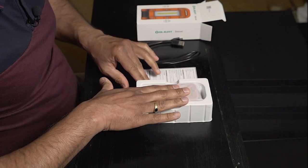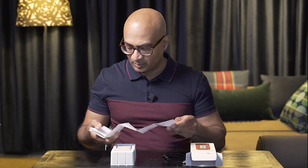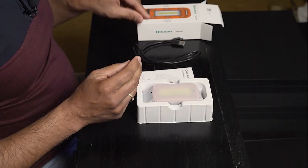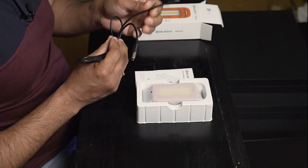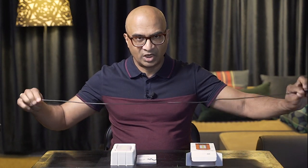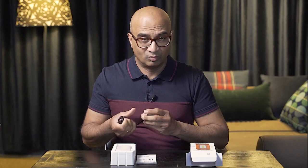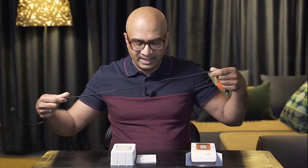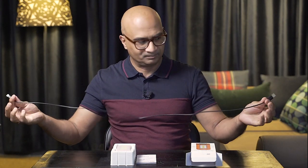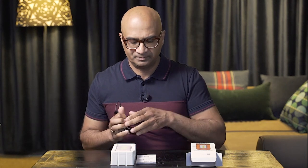In the box you get the product itself, the user manual in English and several other languages, and a USB-C charge cable. What I like about their products compared to others is the charge cable is a good length. I've had other products from well-known brands where the cable is really short, and I don't understand why they can't make it a bit longer. With Olight, even with the previous product, it's pretty long — and especially when I'm traveling in the 4WD and I want to get it charged, the length helps depending on where the charge point is.